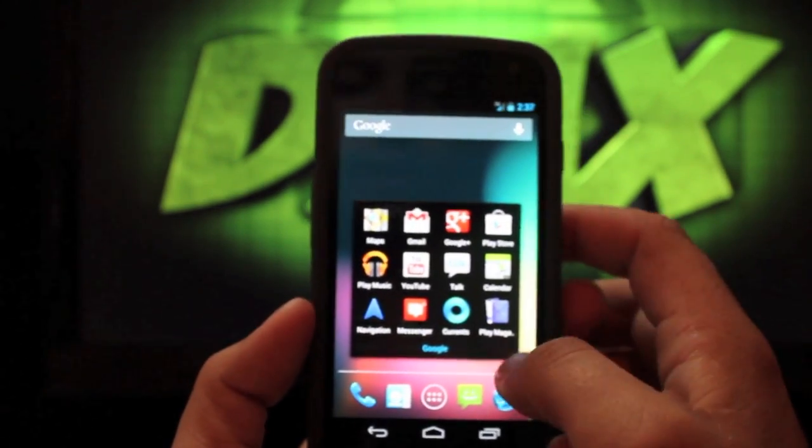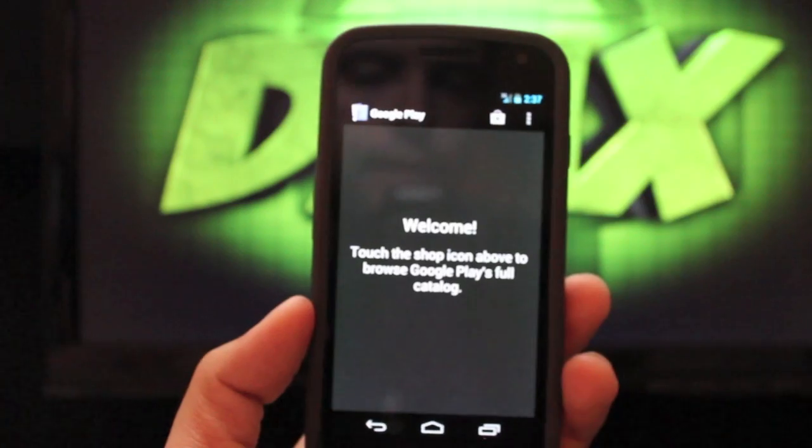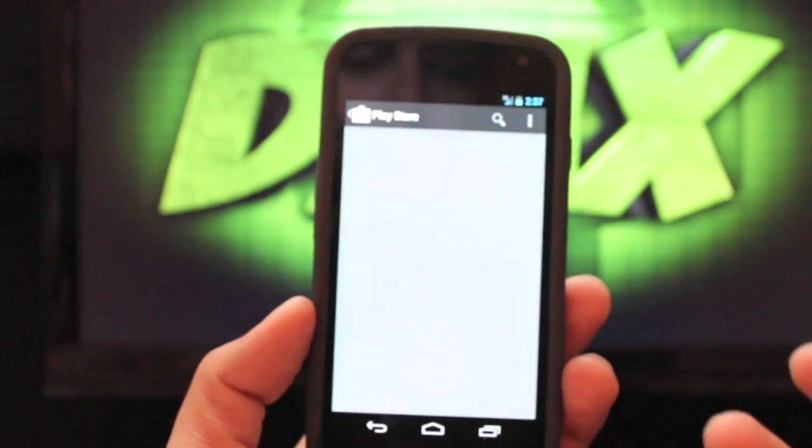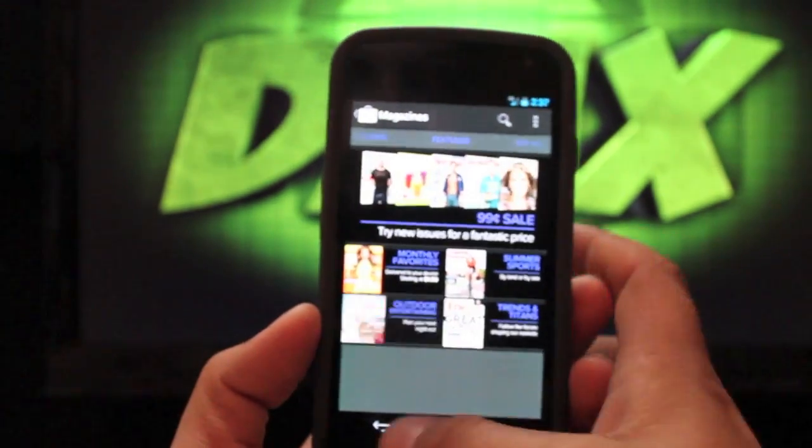Another cool addition is Play Magazine. I don't have any magazines loaded, but you can get them from the Play Store and they seem to be pretty affordable.